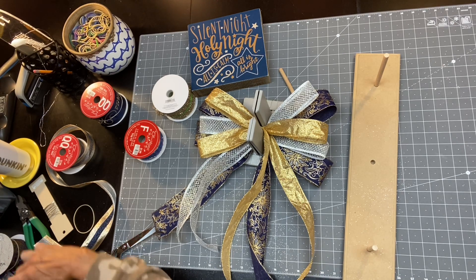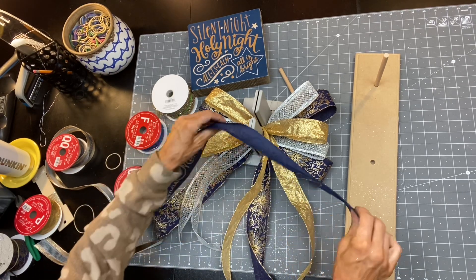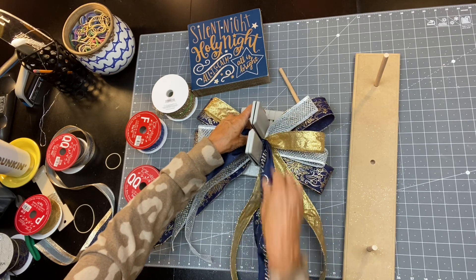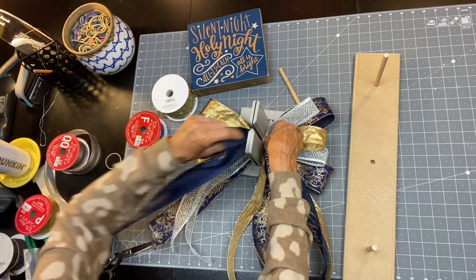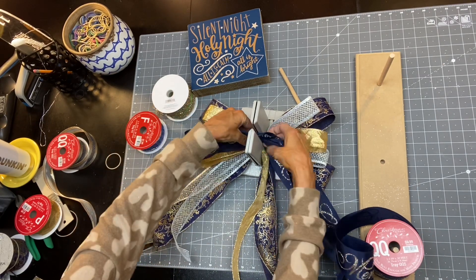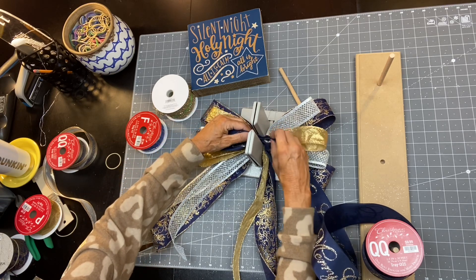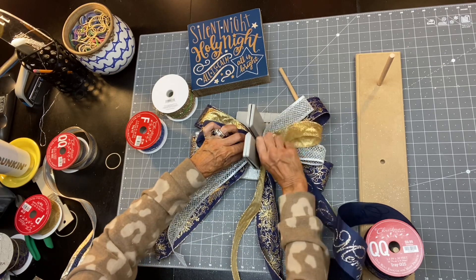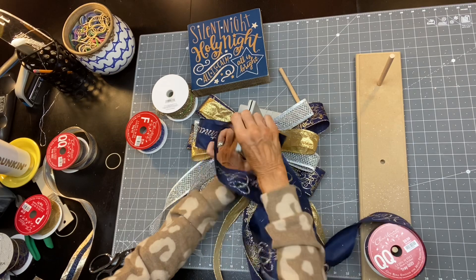Let's bring in the 'Merry Christmas' ribbon and I'm gonna start it on this side. We're gonna do two loops on each side. Louie's crying, looking through the French doors at me — buddy, stop it! I'm gonna do these at about five inches. That one's curling to the front — don't curl to the front. I'm in love with this silver ribbon — I gotta go buy more of that; that's one you want to stock up on.